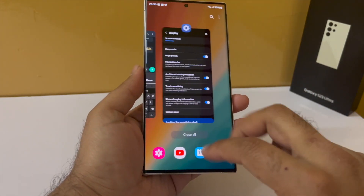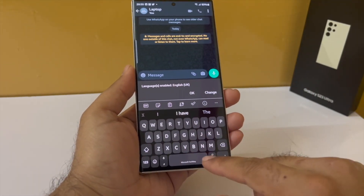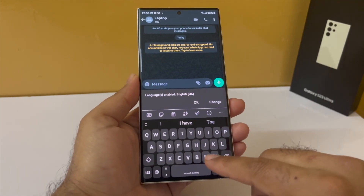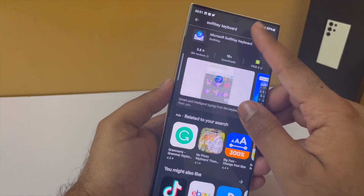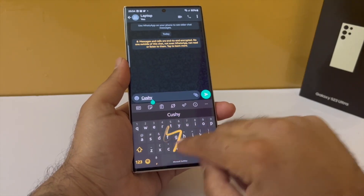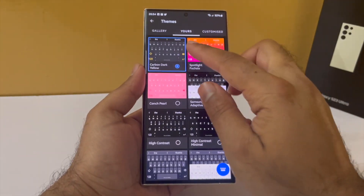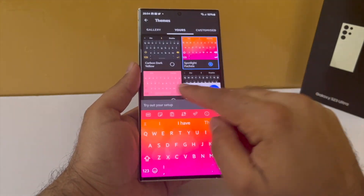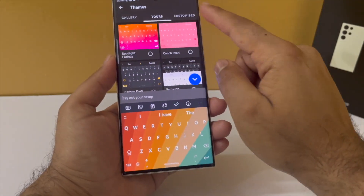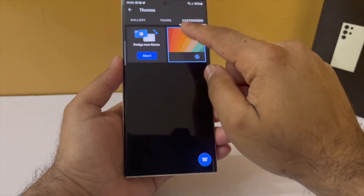The keyboard I'm using on my Galaxy S23 Ultra is the SwiftKey keyboard, which you can download from the Play Store. I think it's far superior to Samsung's keyboard. It has plenty of features, but my favorite is the built-in themes — I prefer carbon dark yellow. You can even create your own theme using your own photos.